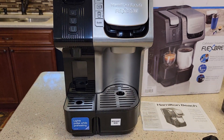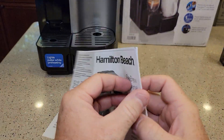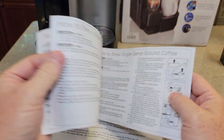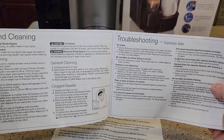It's got a nice look to it — I like the silver, like a two-tone silver and black. It comes with a manual. Looks like a pretty nice manual. How to do single serve. It looks pretty good. Care and cleaning.